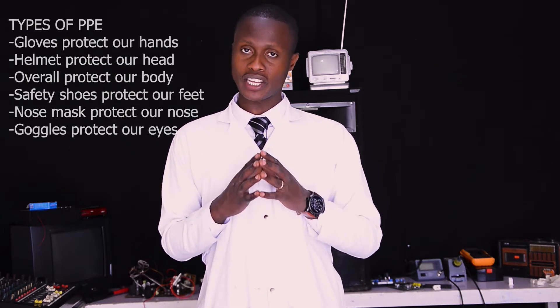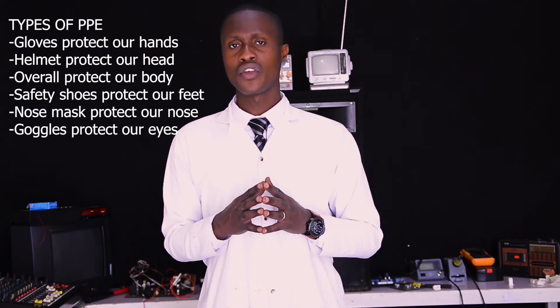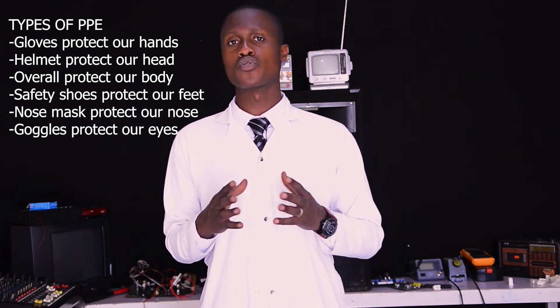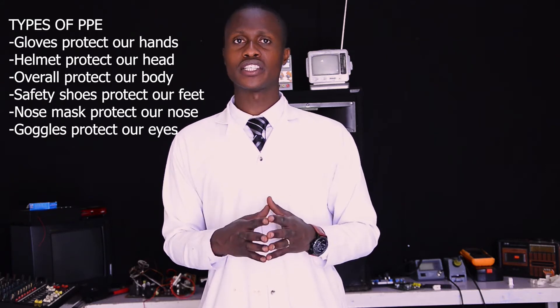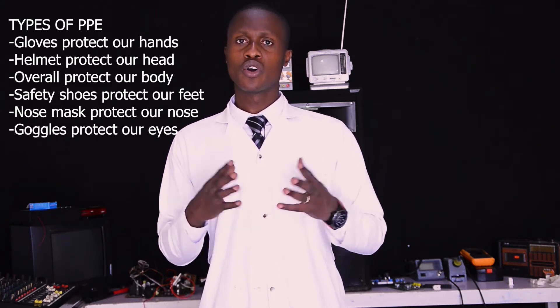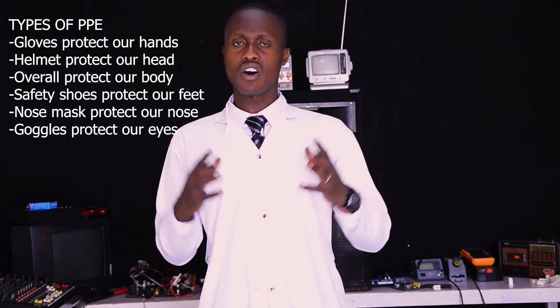Firstly, as a professional technician you have to select PPE — personal protective equipment — made to protect you against any hazard while you are doing cell phone hardware repairing. You need to select PPE such as gloves, helmet, overalls, and so on.